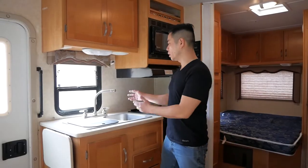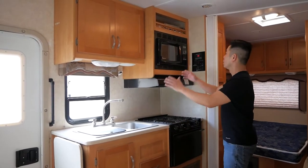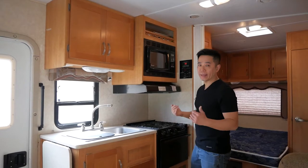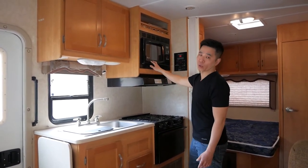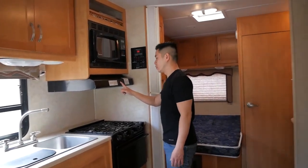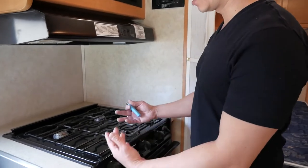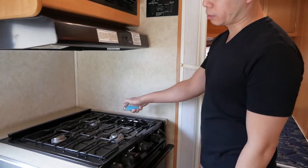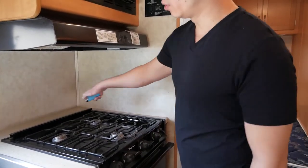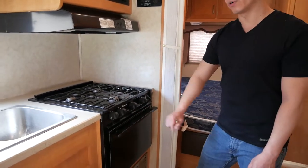Here you have a regular sink faucet with hot and cold — just like at home. Over here is the microwave and stove-oven combination. The microwave requires electricity to work — it won't run on battery. There's also a fan for cooking and a light to help you see while cooking. The stove doesn't need to be plugged in. You turn on the gas and use a lighter to light it. There you go — all three burners light up just like that.